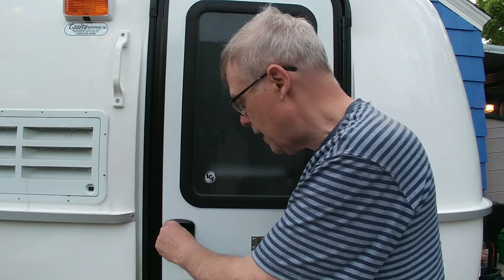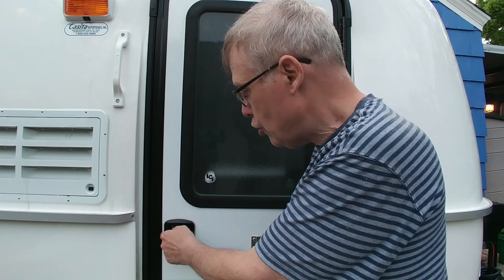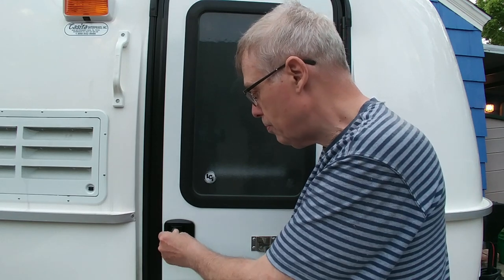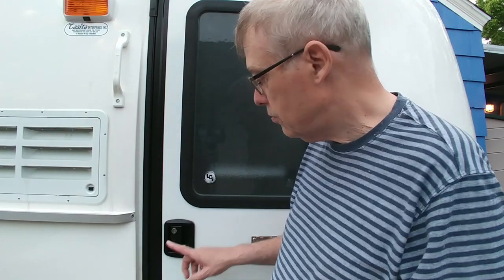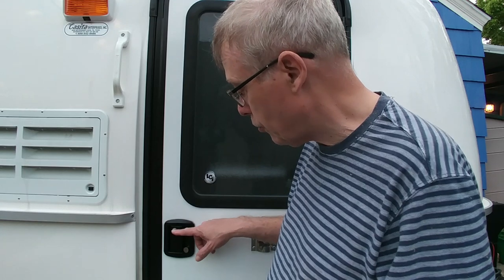The regular handle set — the way it locks on the Casita is you put the key in, it's in the vertical position and it's unlocked, and you turn it crosswise and it is then locked. You put the key in and turn it vertically, then pull the key out and it is unlocked. That's how both the regular handle set and the deadbolt work on a Casita, and most RVs I believe.